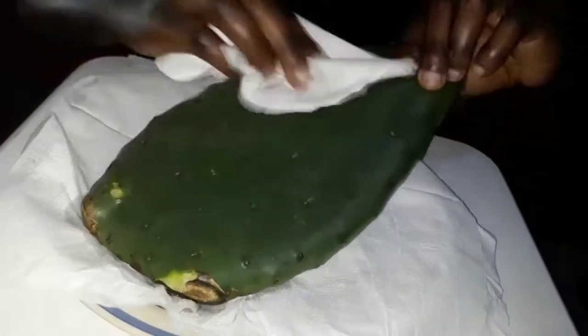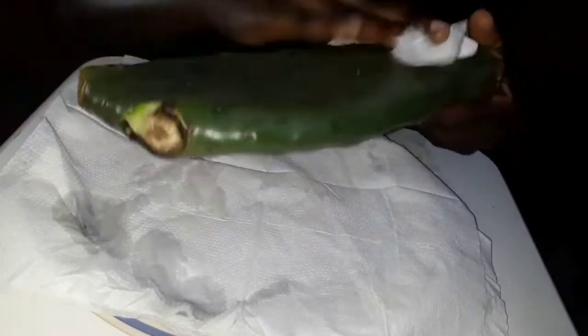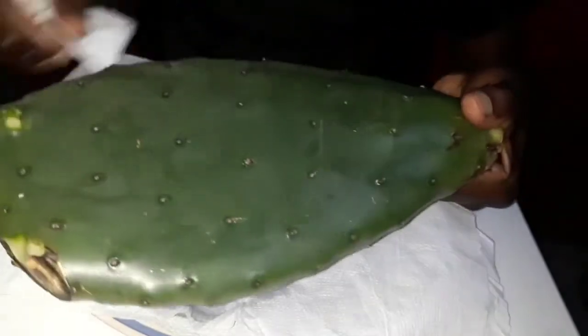Then onto my next step — I got my wipes and wiped off the water that was on the cactus leaf after washing it. Remember, water and oil are not supposed to mix together because the oil is going to go bad quickly. So I had to thoroughly dry up my cactus leaf with some paper towel.